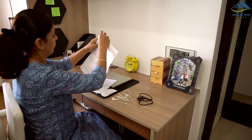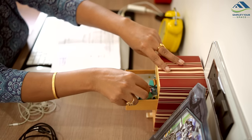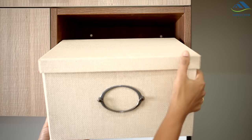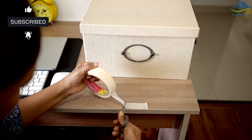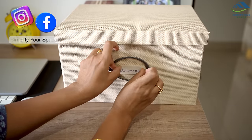And that wraps up today's video. I hope you found these hacks useful. Please comment and let us know which one is your favorite. If you liked the video, don't forget to like and share it. Subscribe to Simplify Your Space for more such videos. I'll see you all next week. Until then, happy organizing from Simplify Your Space. Bye-bye.